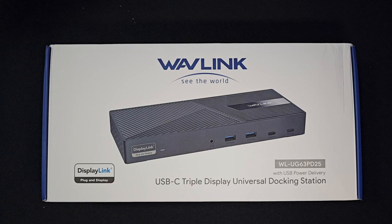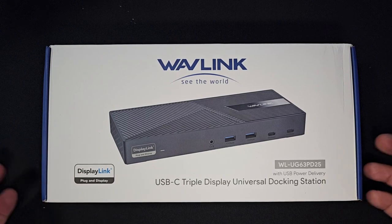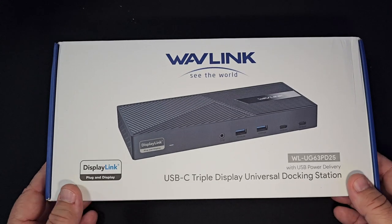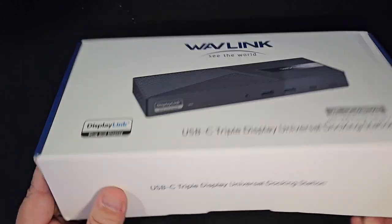130 watts it can take in, but it'll put out 100 watts. It has a Wavelink display docking station with 10 gigabit USB for Mac, Windows, USB-C delivery through three HDMI, or even you can use two display ports, two USB-Cs, and four USB 3.1. You also have the Ethernet and the audio — meaning that you have a headphone connection.